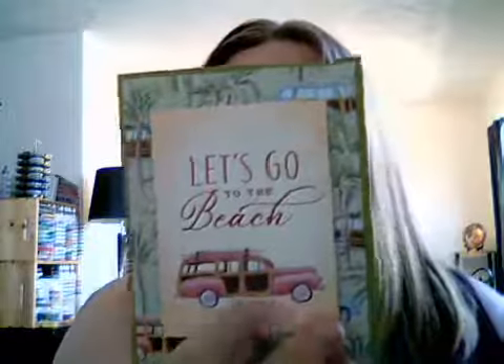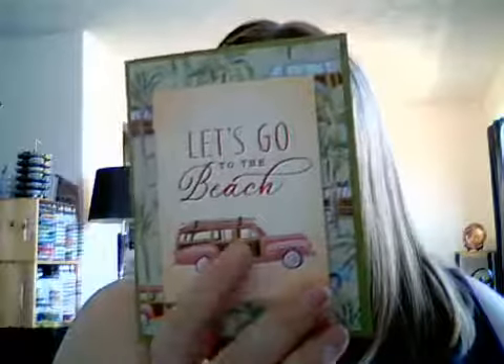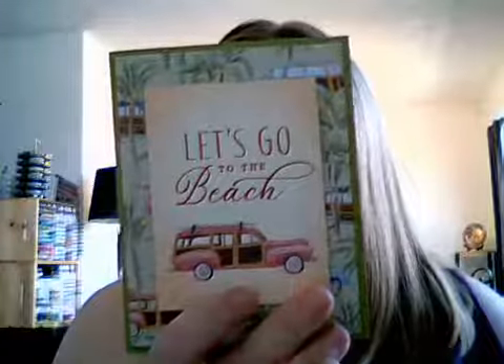This one is from the Tropical Oasis Memories and More card kit — there's a card pack that you can use for scrapbooking and making cards. You can just layer it on a piece of paper and on a card. And then this last card uses the Aloha Framelit and the pineapple embellishment, plus the paper.